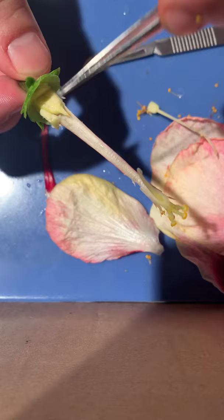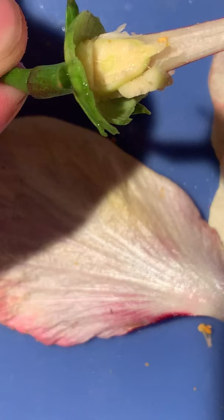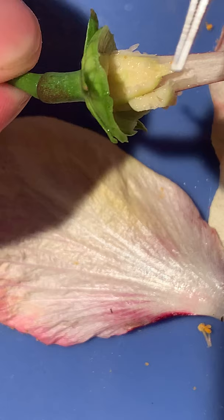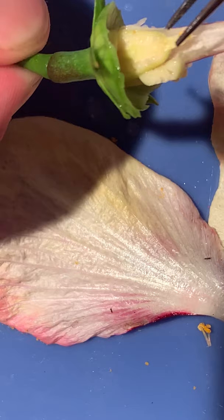Now if you get a closer look — I'll zoom in — you could actually see the ovules right here. These are ovules which are fertilized by the sperm to make seeds. So the ovary contains all the ovules, and the sperm goes down the pollen tube into the ovary and fertilizes the ovules, which later become seeds. And that covers everything as far as the flower goes with all the reproductive structures.